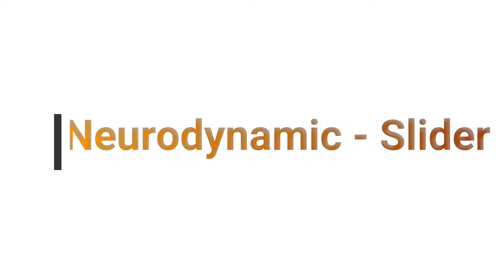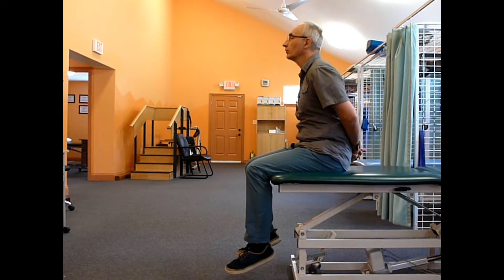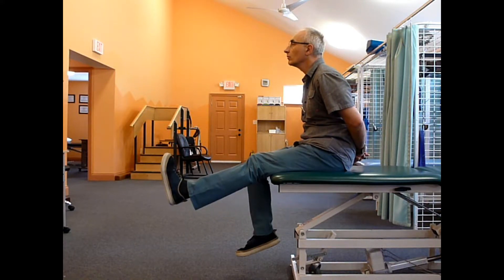Neurodynamic slider. During the slider, tension is applied from one side of a neural tissue but slack is on the other side. It is a less aggressive technique. We start with slouch and then knee extension is added.